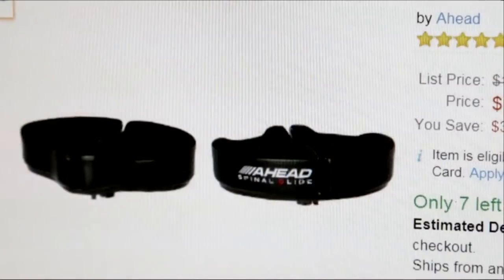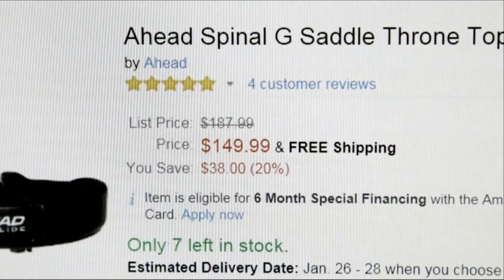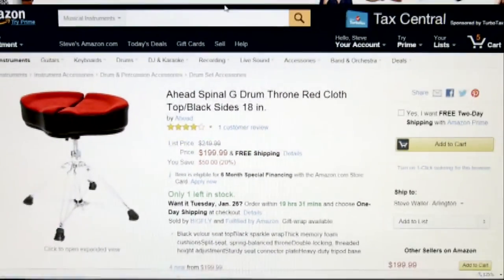First things first — drummers want to know how much it costs. The price is easy to find on this thing. The seat and the seat plate underneath the mount plate runs about $150 for shipping, about $200 if you want the base too.